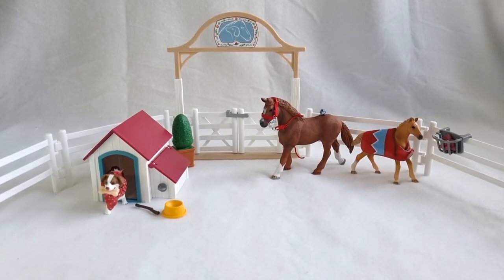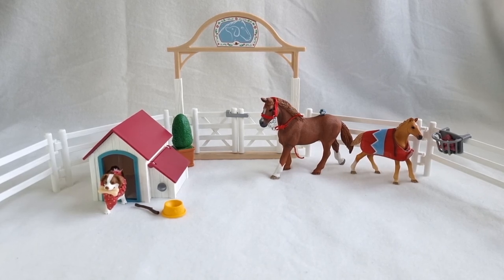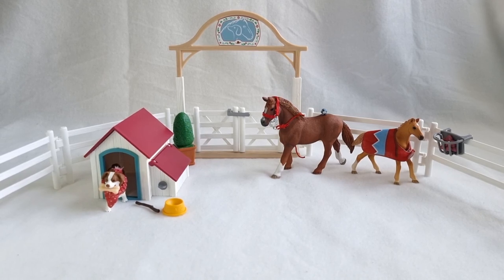That was my review of the Schleich Horse Club Hannah's Guest Horses with Ruby the Dog playset. I hope you enjoyed the video, and I want to say a special thank you to all my subscribers — it means the world to me to see that you enjoy my videos. Thank you everyone who comments and likes; it really motivates me to keep going. Thank you so much — I hope to see you in the future, and if you like this feel free to comment, subscribe, or give it a like. Bye!